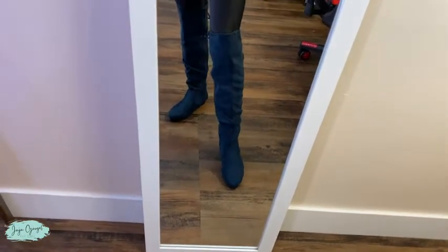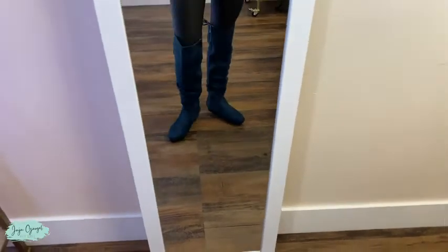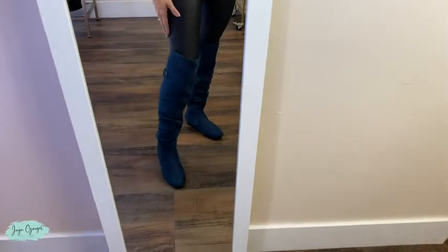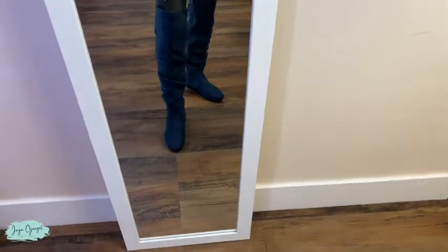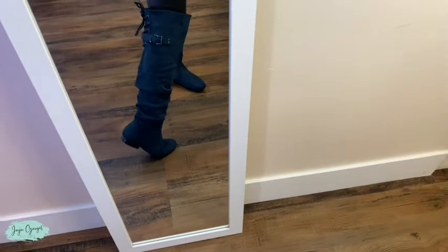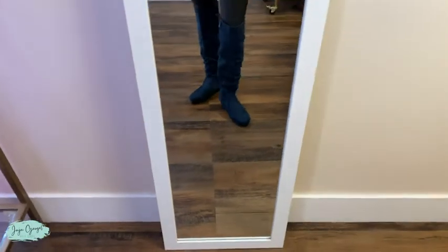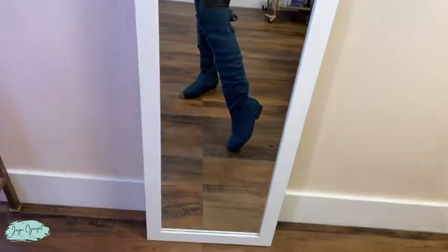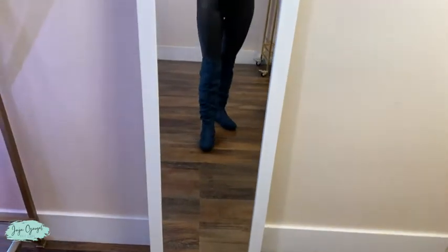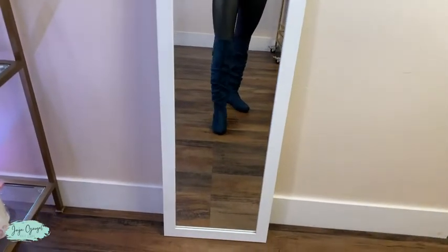Oh my gosh, you guys — I think these have to be my favorite boots. They're so comfortable, and it's crazy how warm they are. I love this design in the back — it's such a cute extra charm. They do have that very small heel, but they look so sexy even without a high heel.